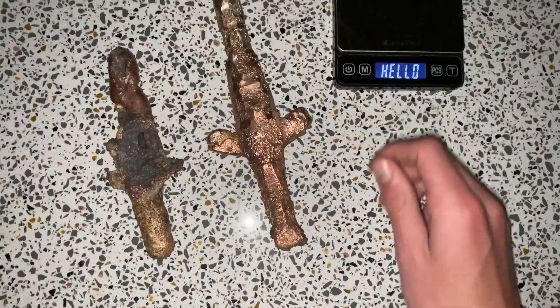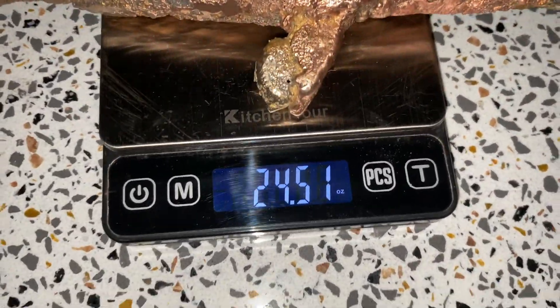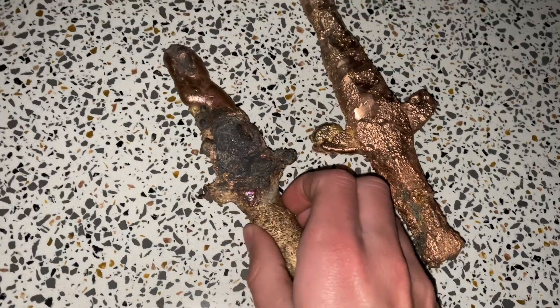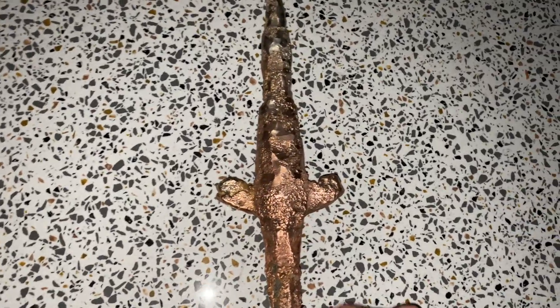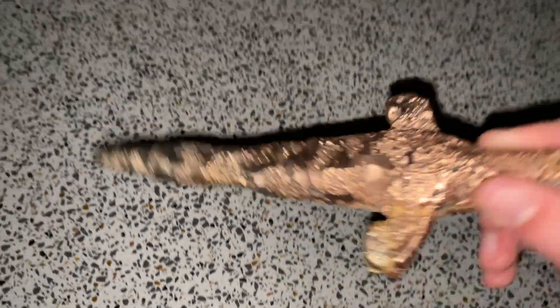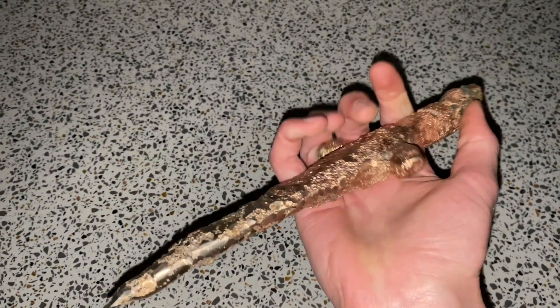Here you can see a nice comparison between the two casts — the one on the left was my first attempt where I used concrete as a mold. Definitely go with the green sand, not the concrete. There you can see it weighs 24.51 ounces, which translates to just over one and a half pounds. It's a lot heavier than you think for its size. The concrete one again just definitely doesn't fill up the whole mold. Now I'm going to give you a whole bunch of angles of this dagger and show you all different sides.